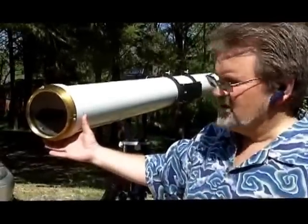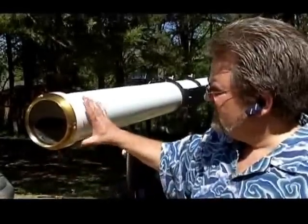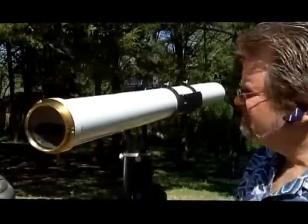So it's a very fine piece. It star tests quite well. We're doing a little more work on it to get the optics to line up properly, but right now I'm pretty pleased with what I'm seeing through this scope.